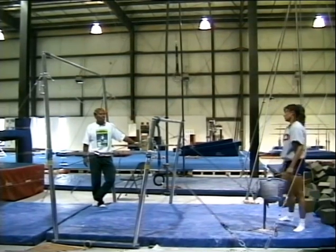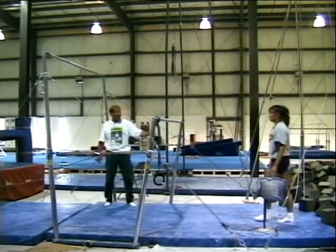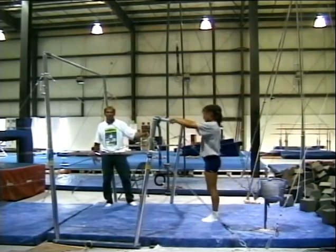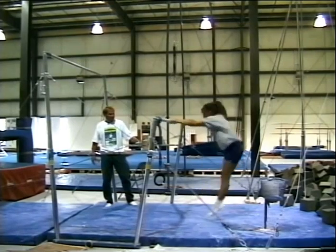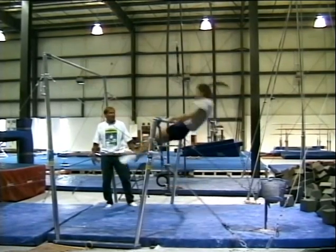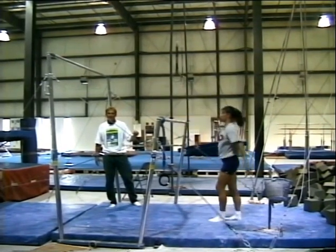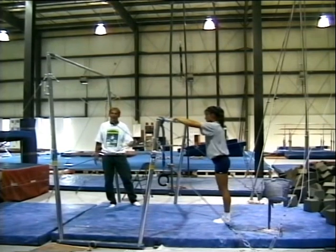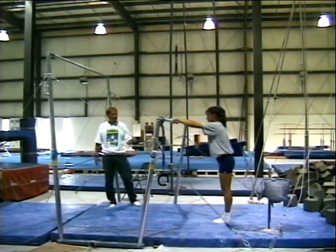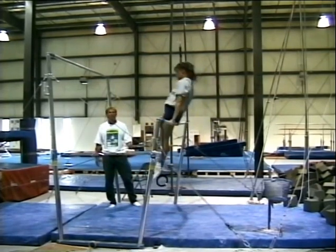We do some things on the uneven bars — kips off of a glide, and we also do a double leg shoot through. The kip, which Stacey will perform now, reinforces explosive action extending up in the pole. The next one is the double leg shoot through, and it reinforces getting rolled back very tightly before your extension. She brings both legs through and pops them up on top.